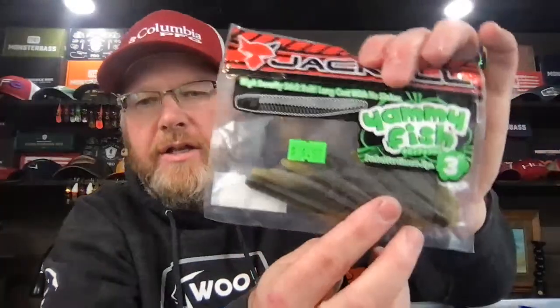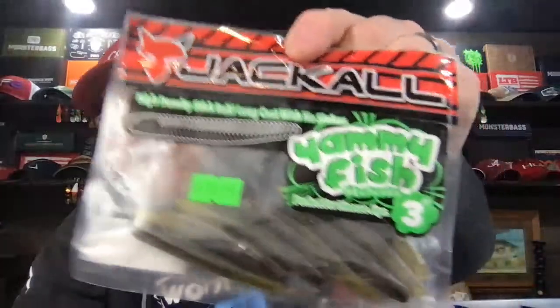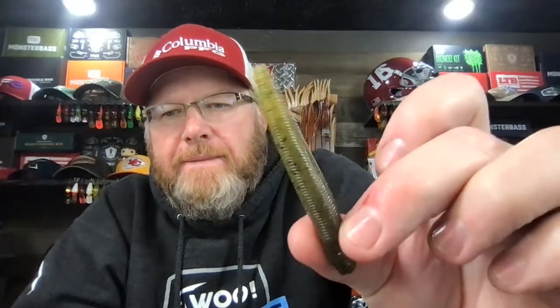Here's another great Ned Rig stick bait — the Jackal Yammy Fish. I have caught a ton of fish with this thing; it's excellent. The Jackal Yammy Fish doesn't look anything special, but it is another great Ned bait — it really catches them well.